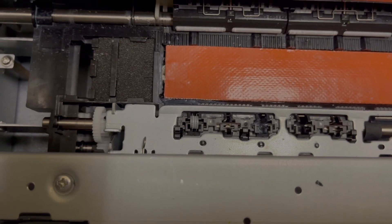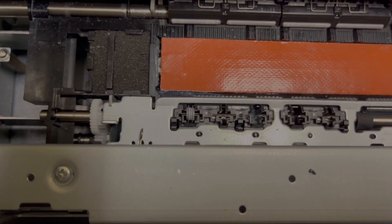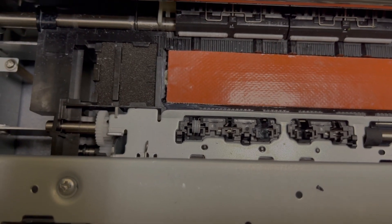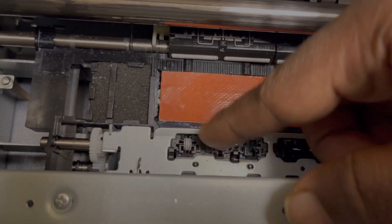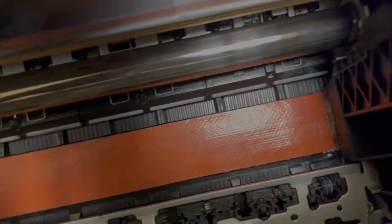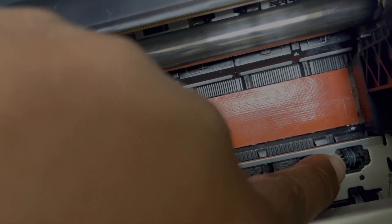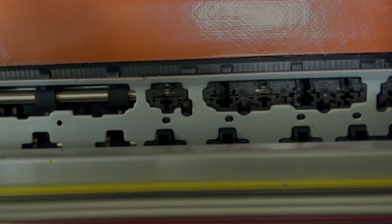I think this is why we have the heat strip — I know someone was wondering what the heat strip is for. I think it's to help heat things up a little more and dry the ink just a tad, so when it comes across this wheel it's not picking up ink. You don't see a lot of ink on top of that one, but look at this other wheel — you see there's ink on that one.